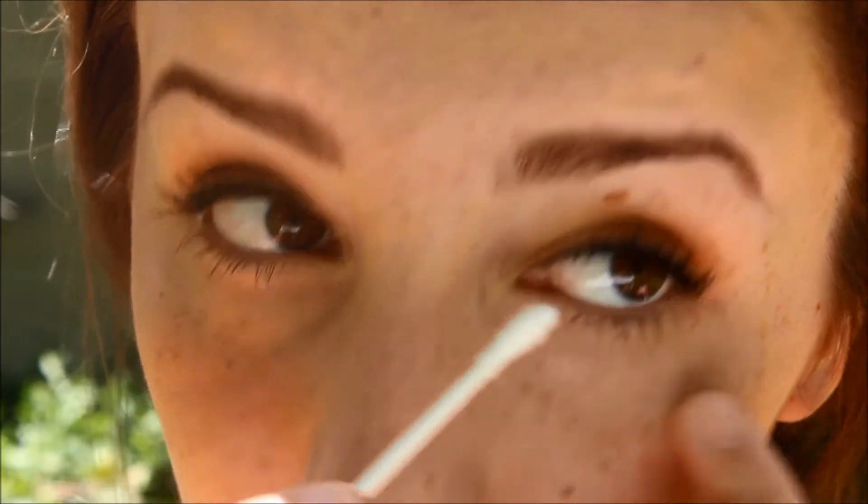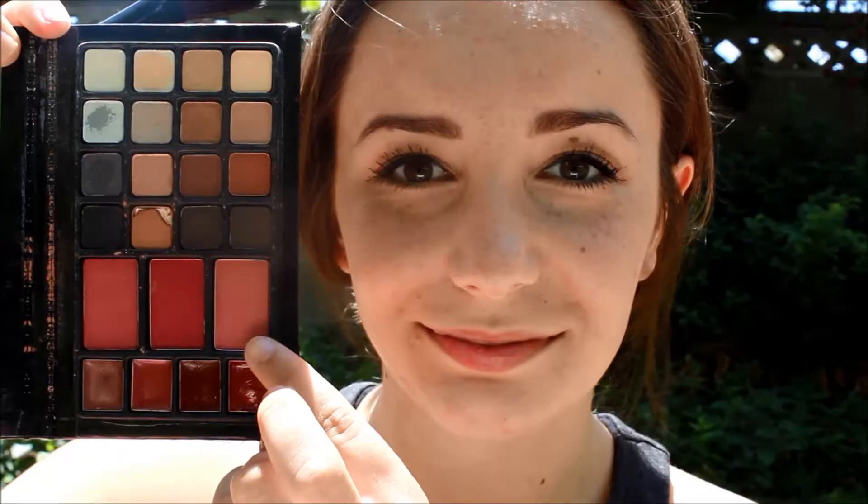Now I'm taking the palette once again and using the shade Truffle as a blush. Now I'm using my Chap Ice and putting this all over my lips. Then I'm using the Smoochies on my lips — and BAM, it exploded, but it's all good.